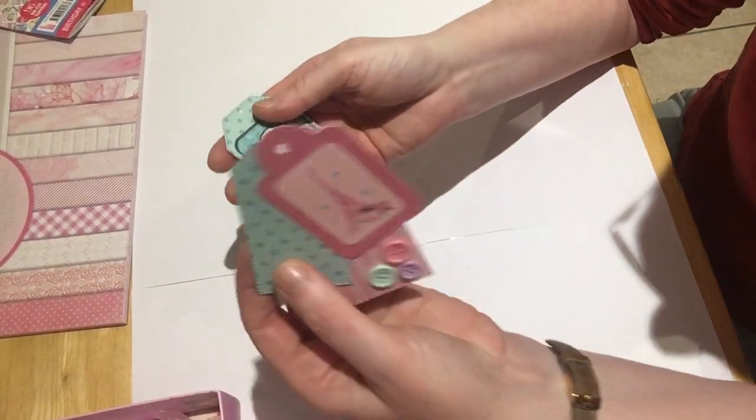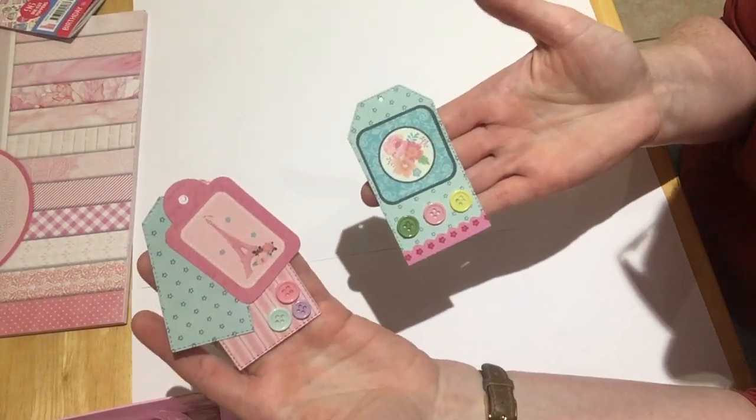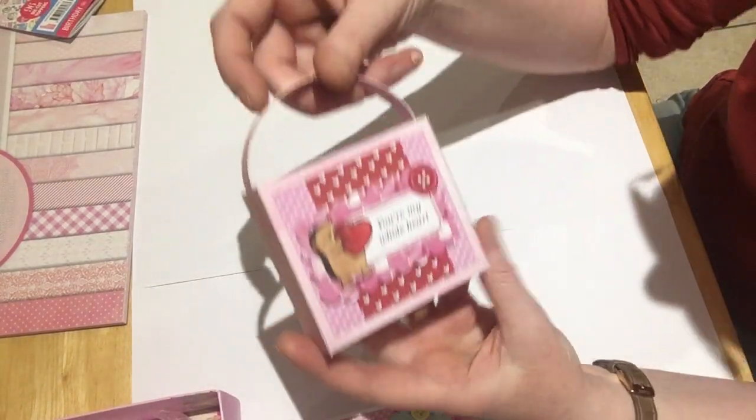Then I made some gift tags. I'm really into gift tags at the minute — I think they're lovely. To put in pockets in journals and all that vintage style. I'm really into it at the minute. Then I made the little bag.